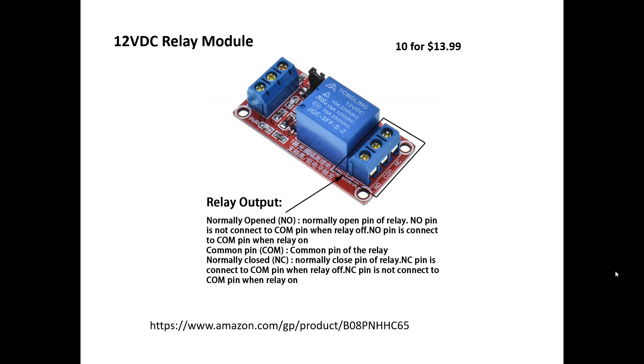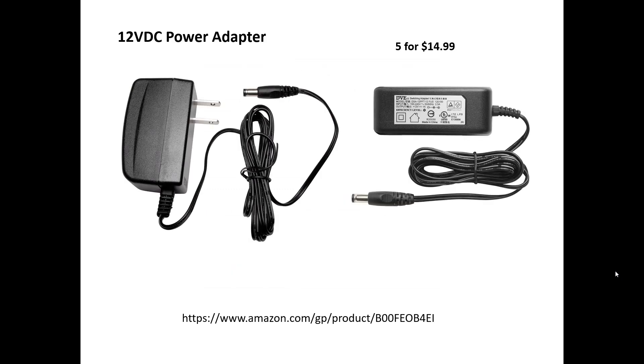I needed a relay closure device — I found these on Amazon, very inexpensive. You provide 12 volts to it, and then a 12-volt signal that turns on and off to close the relay contacts, which tells the controller to turn the pump on. The 12-volt adapters I got on Amazon are about $3 a piece.